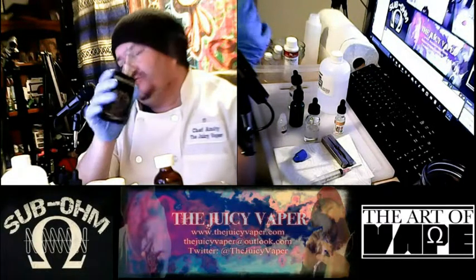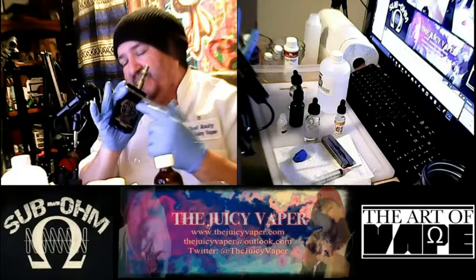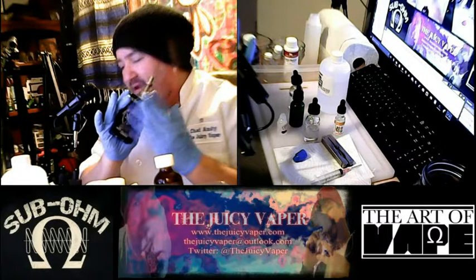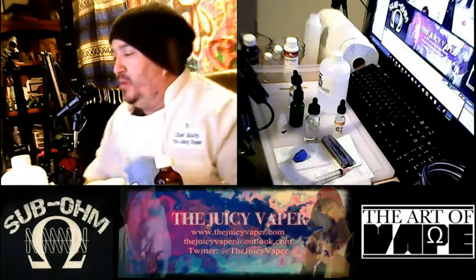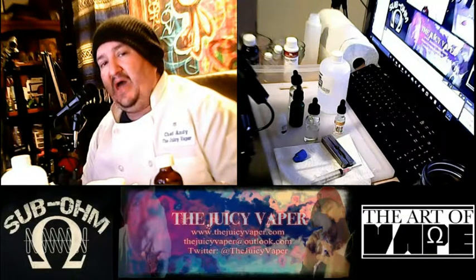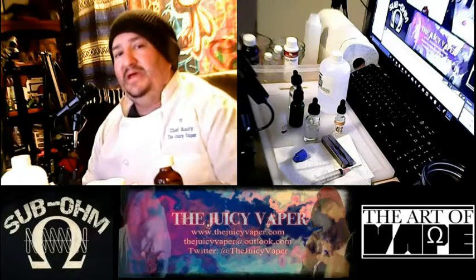I love mechanicals. These are my favorite right here. This is absolutely my favorite. Welcome back today — we are going to be doing a DIY grape e-juice.